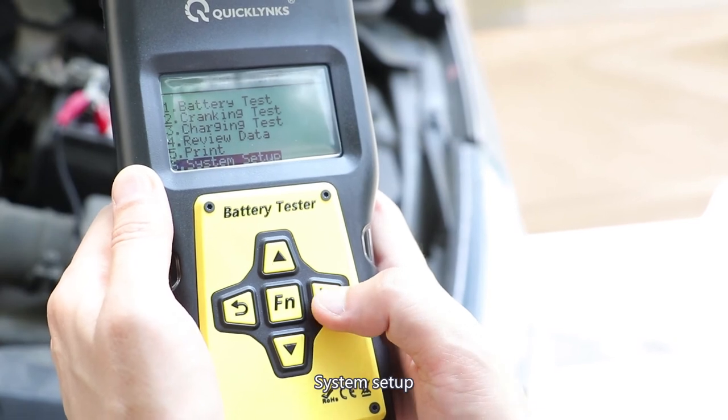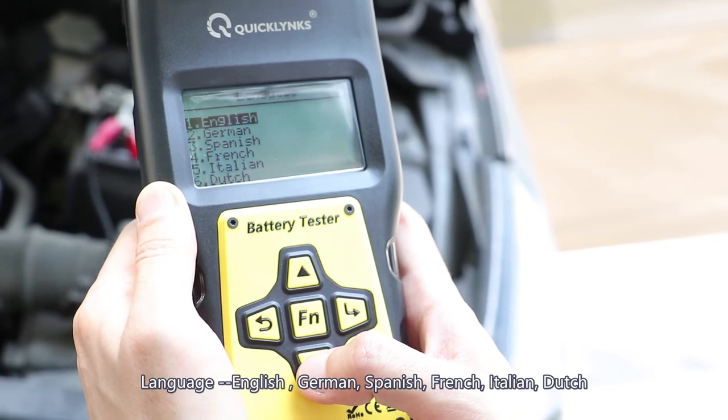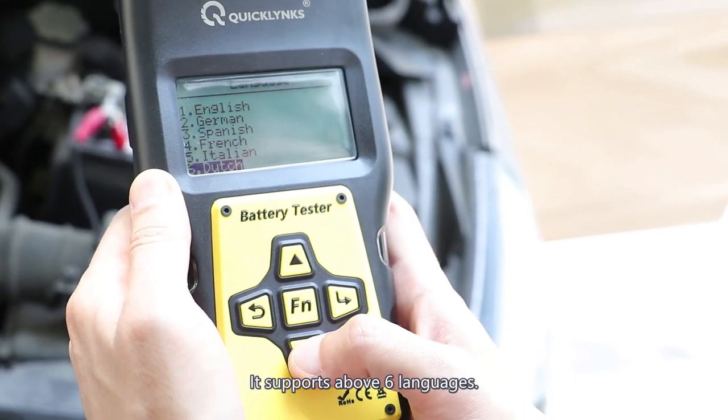This is the system setup. Let's check it out. Language — we have English, German, Spanish, French, Italian, Dutch. So we have six languages.